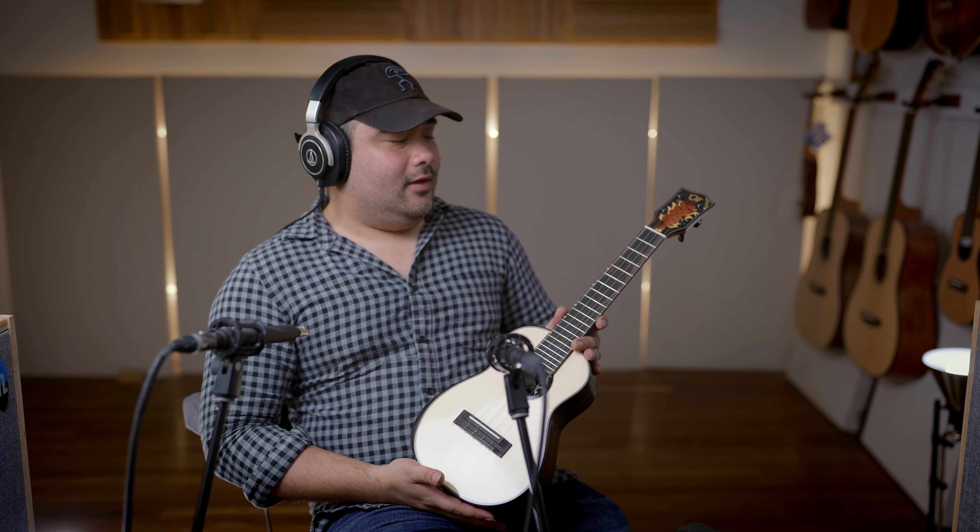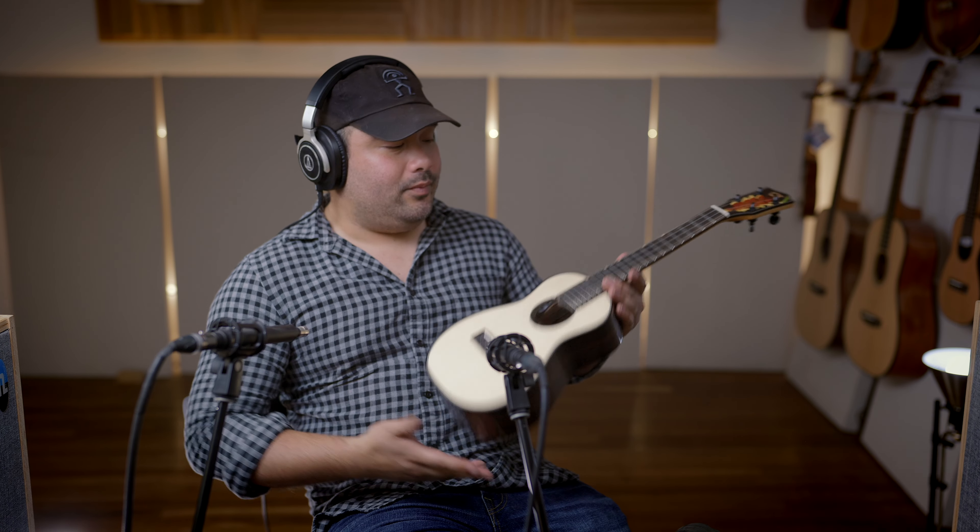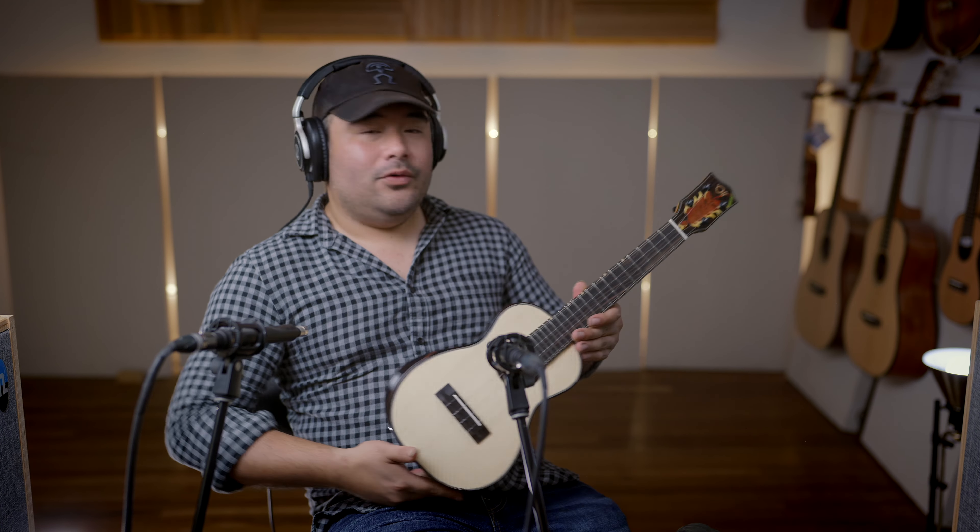We got a brand new model from Oli. The L2 series are now available in limited quantities. These look beautiful. If you enjoyed the tenors, you will also enjoy the concerts. They have a really nice open sound, good punch, good clarity, and very nice sustain.